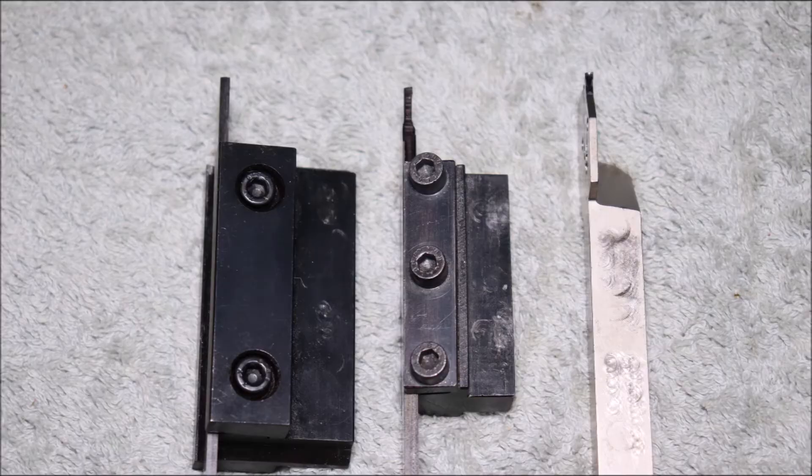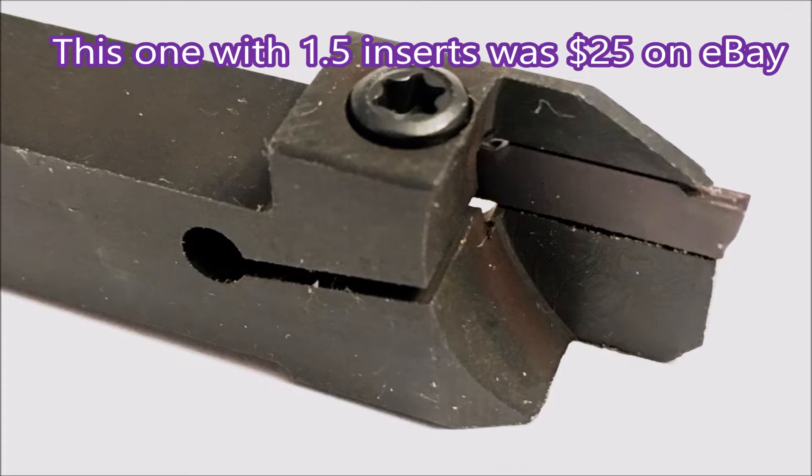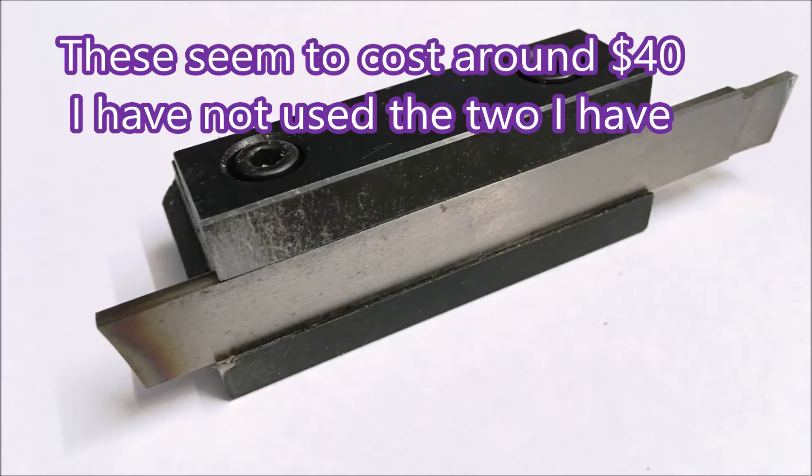These are some of my parting tools — I don't use the high-speed steel ones. You can see that the overhang does become quite pronounced. This is a tool I picked up off eBay for $25, and there are a couple of clips later in this video of it being used.